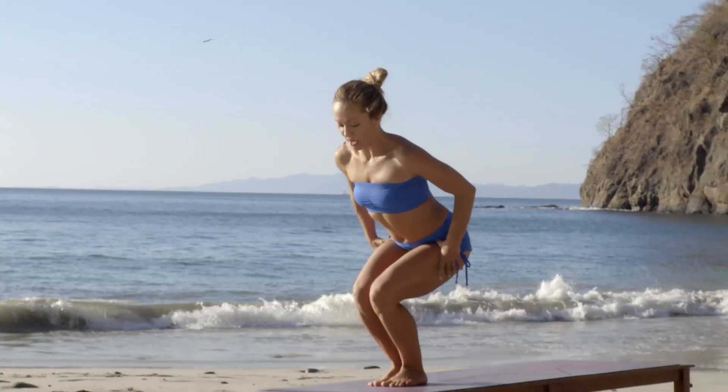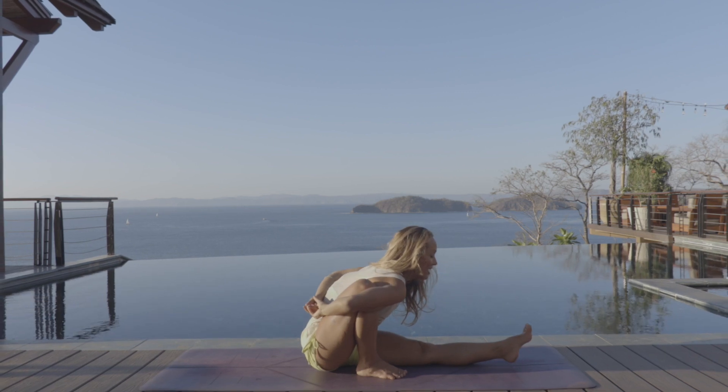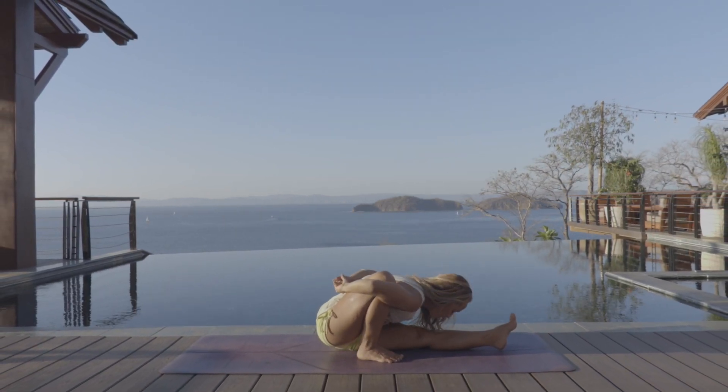Slowly sink the hips back, snuggling it in, reach all the way around, inhale, belly sucks in, exhale, easy fold.